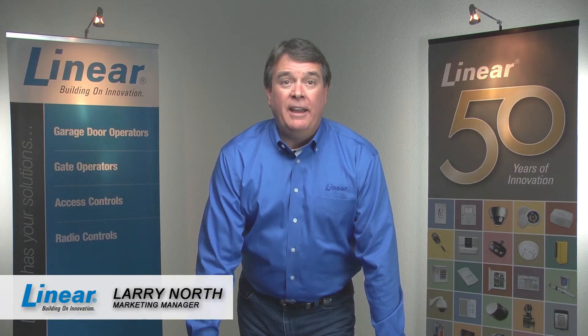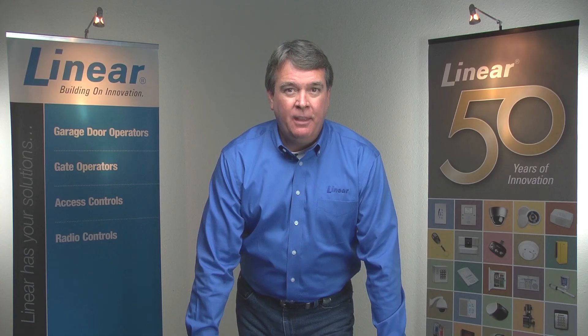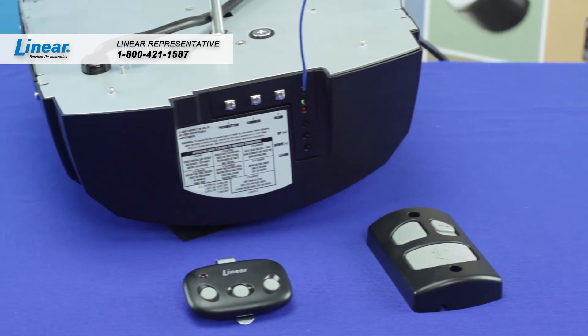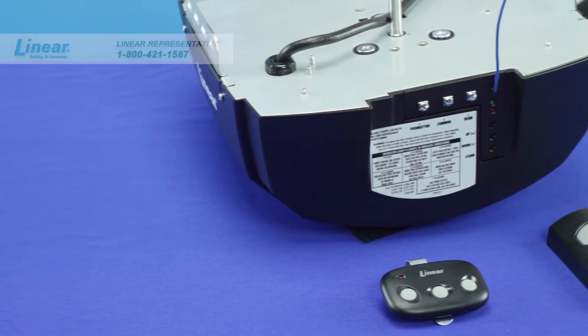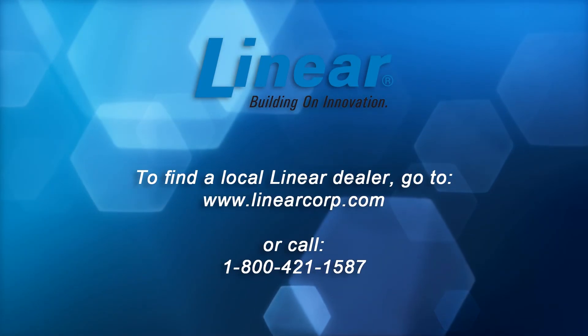The UltraQuiet Linear LDCO800 gives you the capability to add or remove remotes and keypad codes individually, or to erase all remotes and keypad codes at the same time. This provides easier setup and quicker reprogramming for you and your customers. To order your supply of UltraQuiet LDCO800 garage door openers, call your Linear representative at 800-421-1587 or ask for the Linear LDCO800 garage door opener at your local distribution center.